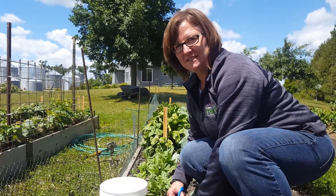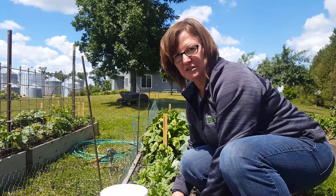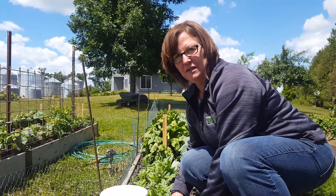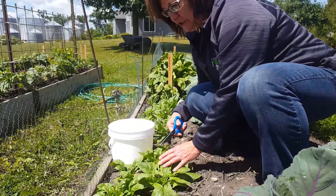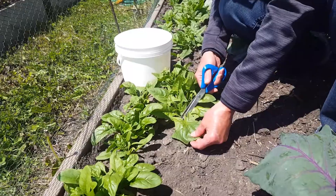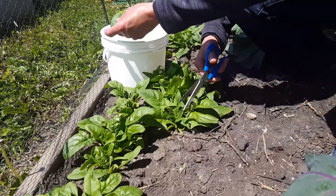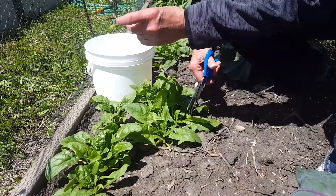Hi, we're in the garden again today, and we're going to walk through the steps of how to cut your spinach when you're taking it out of your garden to use in your kitchen. We're going to start at the base and clip the largest leaves first. Go around the edge of the plant and clip the largest leaves.